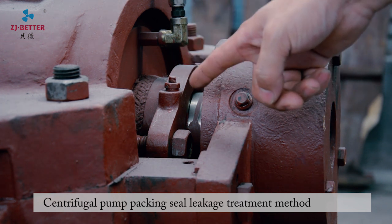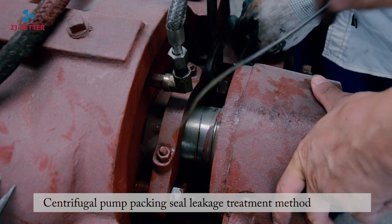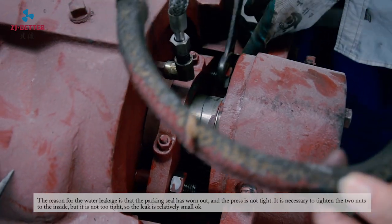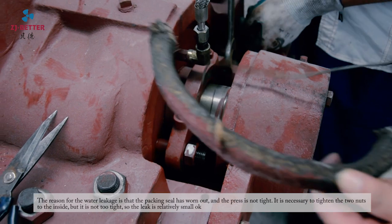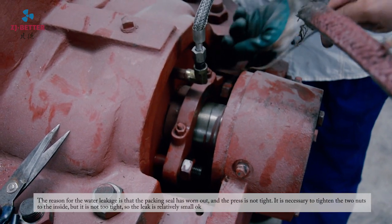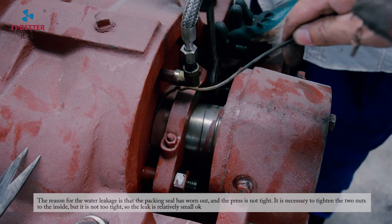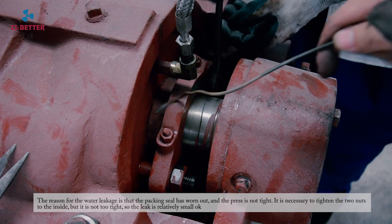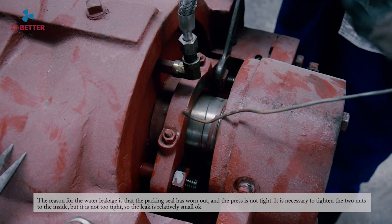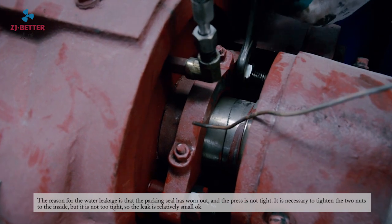Central View Gold Pump Packing Seal Leakage Treatment Method 1. The reason for the water leakage is that the packing seal has worn out and the press is not tight. It is necessary to tighten the two nuts inward, but not too tight, so the leak will be relatively small.